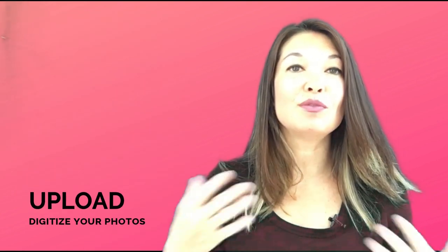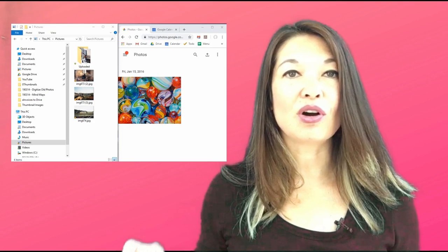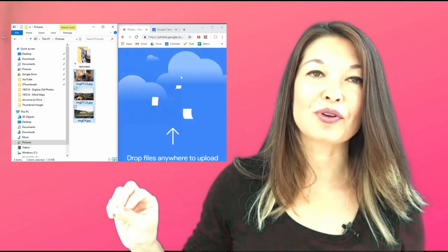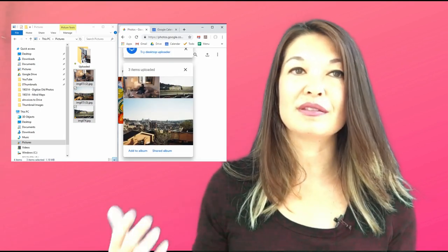Now you're ready to upload to Google Photos. Google makes this super simple. Create a split screen by dragging File Explorer to one side and Google Photos to the other. Select all of your photos and drag and drop them onto Google Photos. In a couple of minutes it has uploaded your photos and sorted them according to the date that you set.